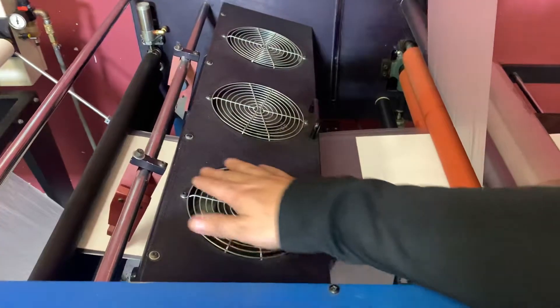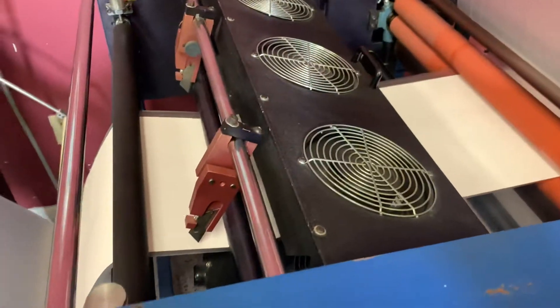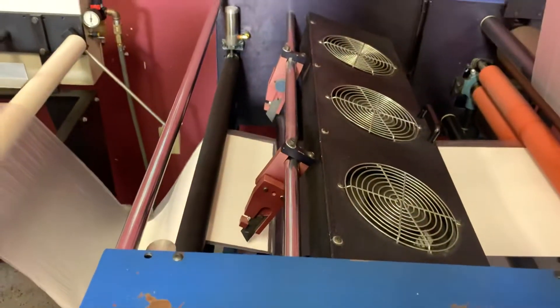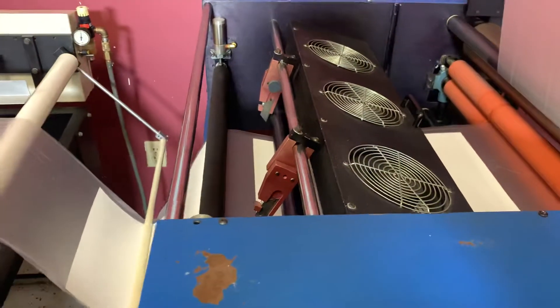We also have two blades on each side which we haven't put on our laminator. Our lamination is pretty narrow so we didn't cut the sides.